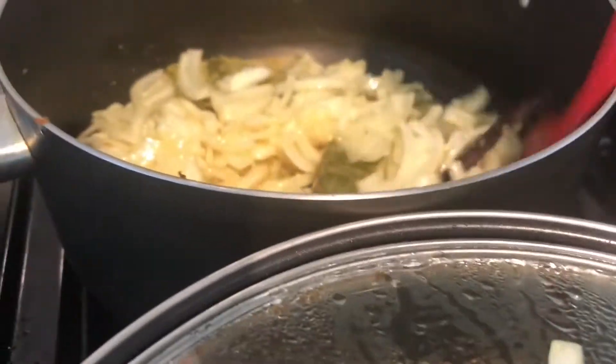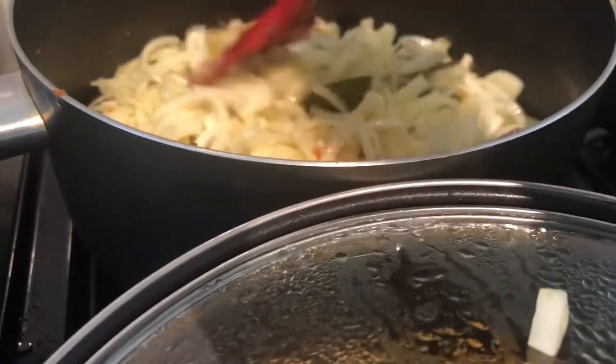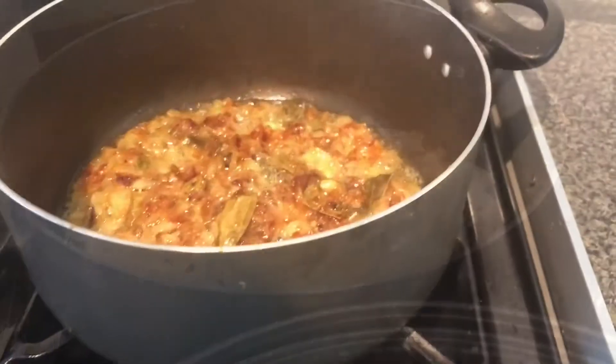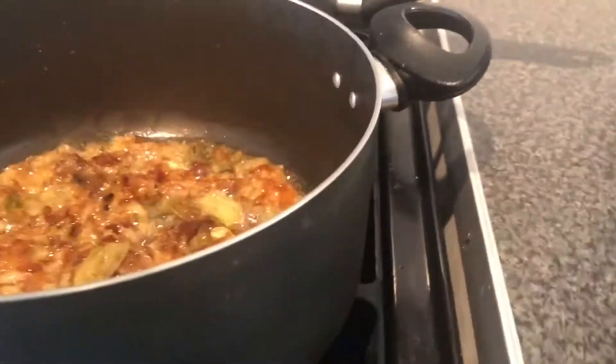Let's put it on the bottom of the pan. Then we will add the brown. When the brown is ready, I will add brown.